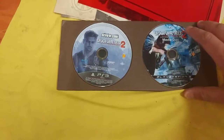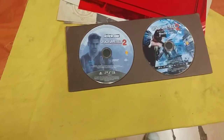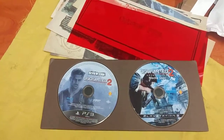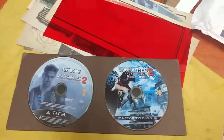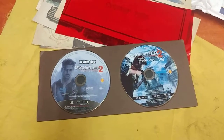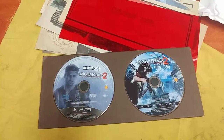So that was my Uncharted 2 Among Thieves press kit edition unboxing. I hope you enjoyed it, guys. Thank you for watching and let me know your thoughts about this one. Hope you like it — see you in the next one, bye!